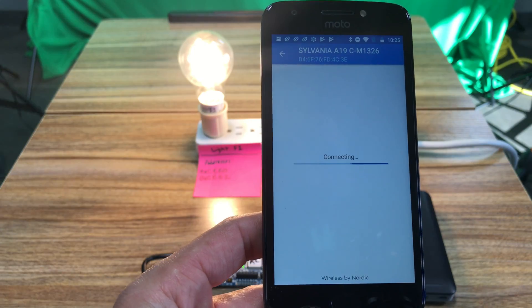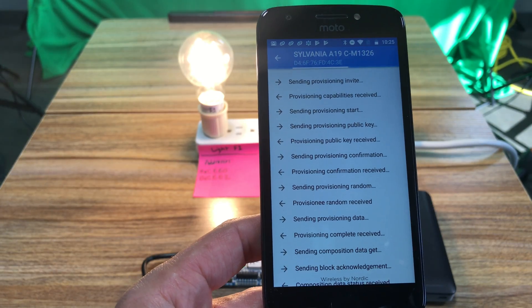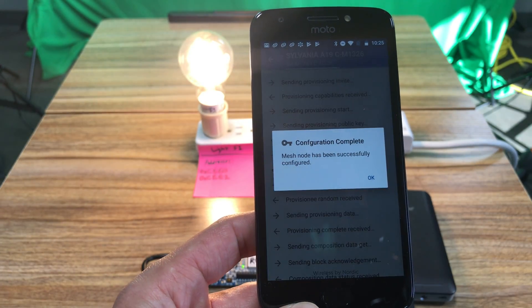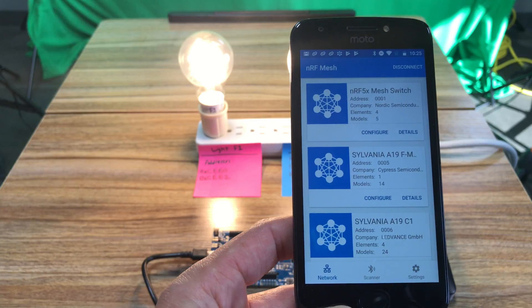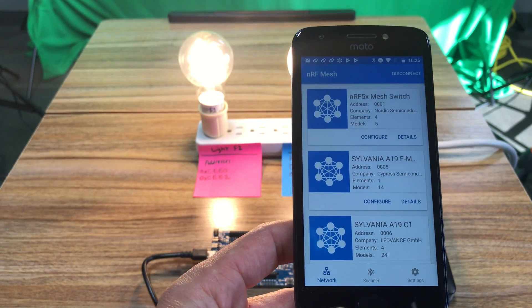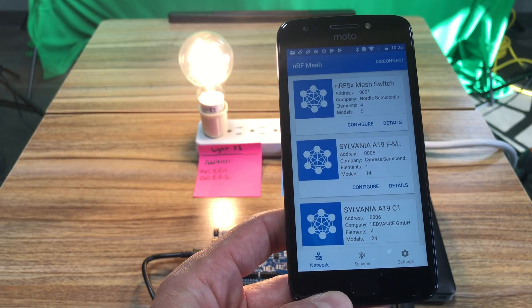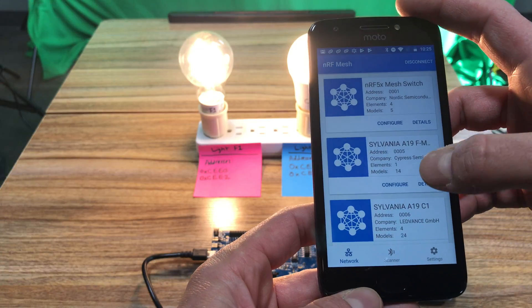The power of Bluetooth mesh is that you can buy devices off the shelf from third-party manufacturers, knowing that you'll be able to use switches from different manufacturers as well as light bulbs from different manufacturers, and you're guaranteed they're going to work together as long as they are Bluetooth mesh certified.